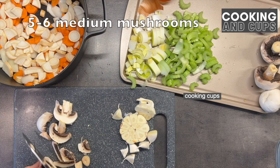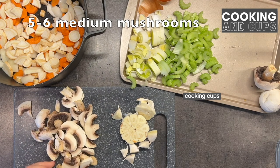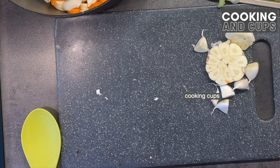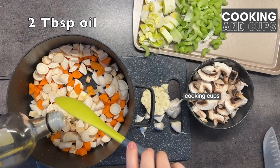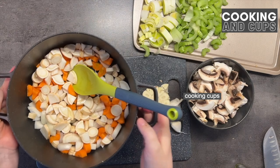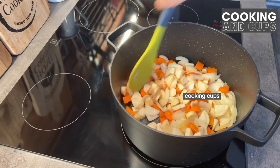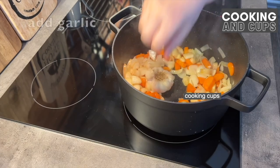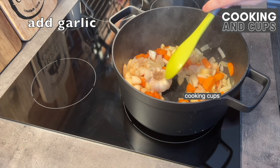Now we cut the mushrooms — we have five or six medium mushrooms, nicely chopped up. Now we add two tablespoons of oil into the pot, as you can see, and we will sauté this for five minutes, stirring occasionally. Now we need to add the garlic.